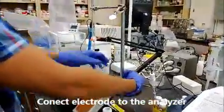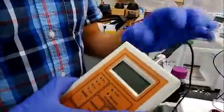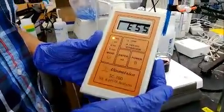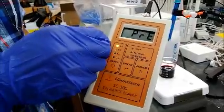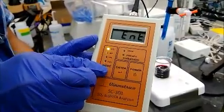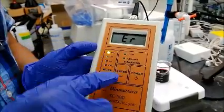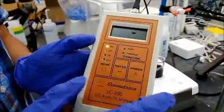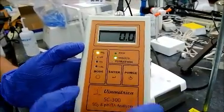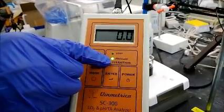Connect the electric rod with the analyzer and turn on the analyzer. Make sure that the SO2 light is on. If it is not in SO2 mode, press the mode button to change it and make sure this is SO2. Hit enter. The screen will show 0.0 and the ready light is on.